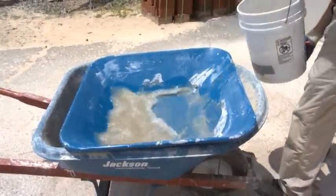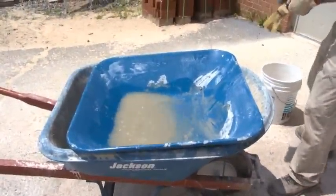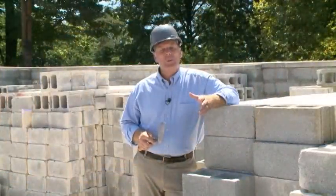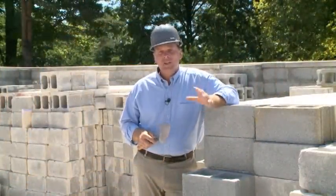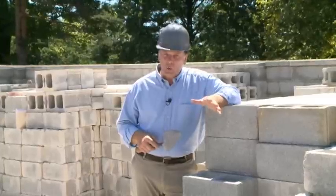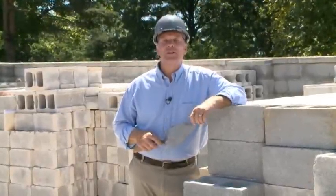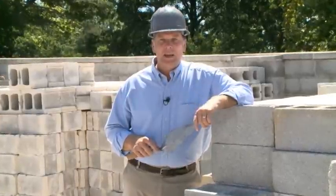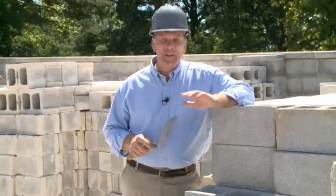Remember to wash out your mortar pan and clean your trowel and other tools when you have finished the job. Spreading mortar beds for block takes practice. Start by spreading the length of one or two blocks and gradually increase the amount of bed joint spread to three or four blocks. With the right technique, you'll be laying block quickly and efficiently in no time.